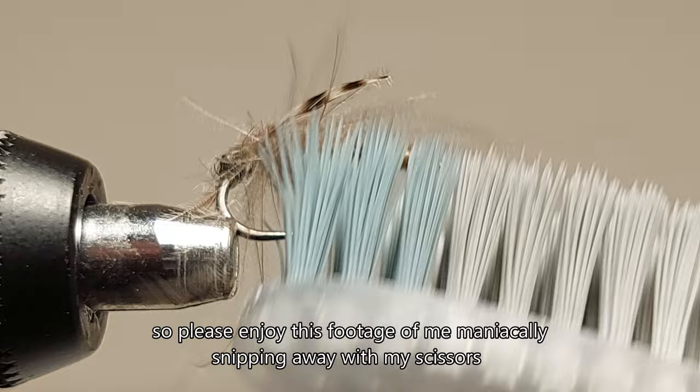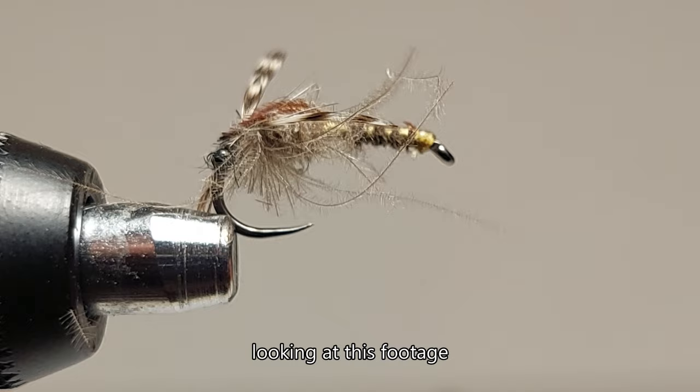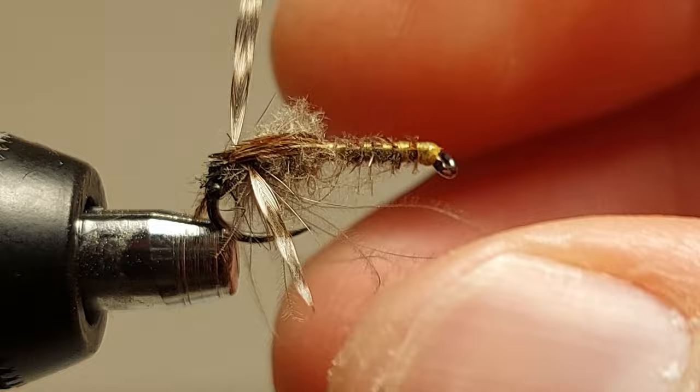Please enjoy this footage of me maniacally snipping away with my scissors. Speaking of scissors, looking at this footage I should really invest in some better ones — these are too bulky.